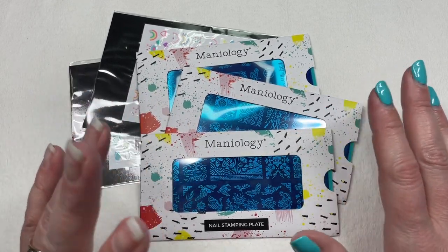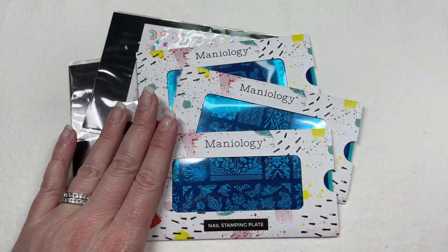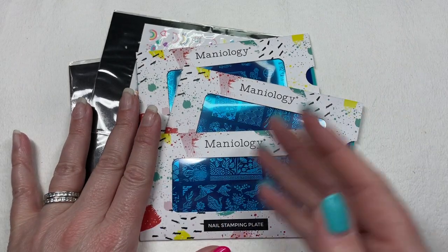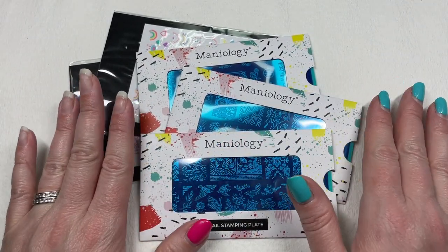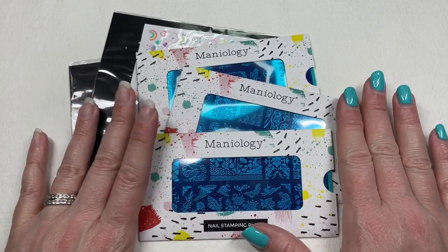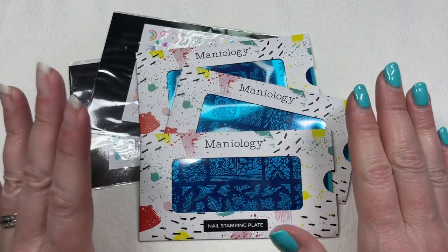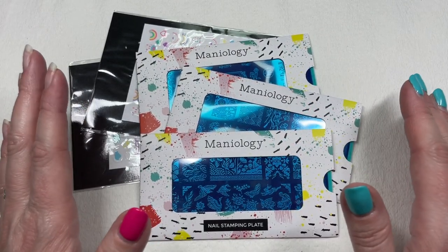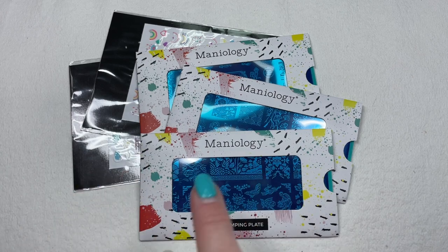I get a lot of questions about stamping, and honestly there's a new stamper born every day. Don't think that one day you're just going to roll out of bed having never stamped before and be flawless at it — it does take a little bit of practice. But trust me, if you can get into the stamping game it's going to open up your nail art world like you have no idea. It's amazing.